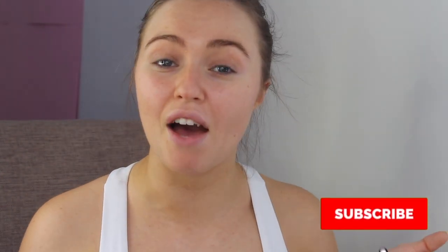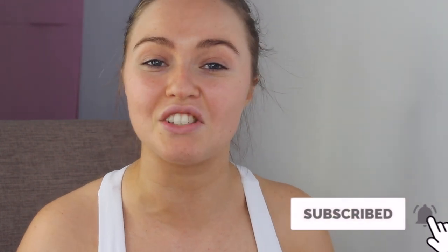Before I get into the video, please head down below and give this video a big thumbs up because it really supports my channel and helps with the YouTube algorithm. Please make sure you subscribe and hit the bell for notifications every time I post.